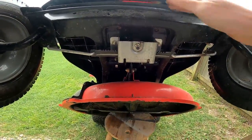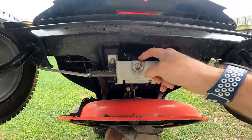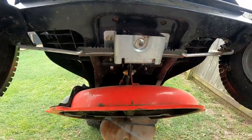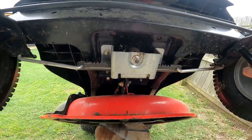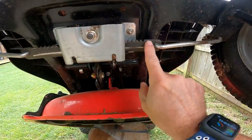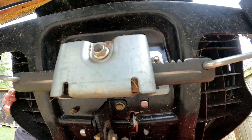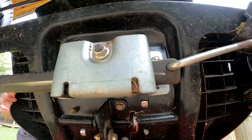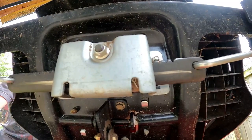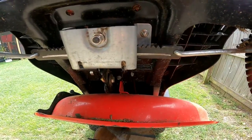We're looking at the underneath of the lawnmower. Right here is this little rack and pinion type setup. There's a circular or round gear right here, and then there's this flat bar with some teeth on it. When you turn the steering wheel, this little gear turns on this bar and grabs these teeth and turns the wheels.